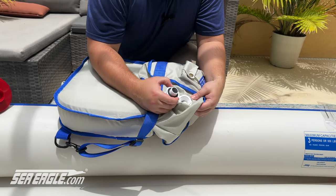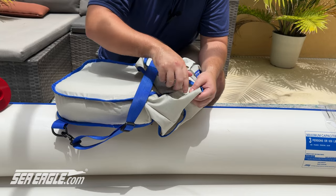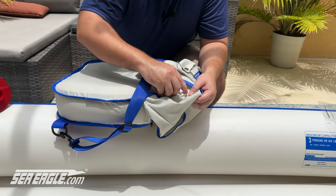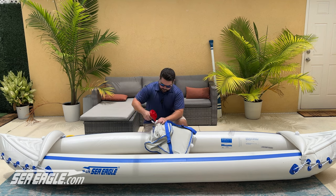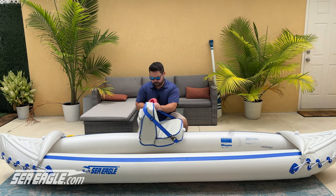If the valve does not align with the hole in the cover, we'll go over that in the troubleshooting section. Continue to inflate — your seat's all ready to go. The straps can be loosened or tightened to offer optimal support while paddling.